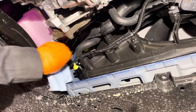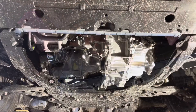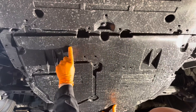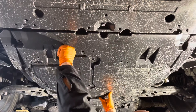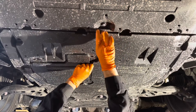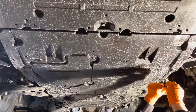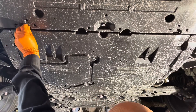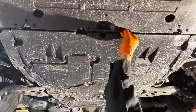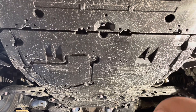Just wipe off any coolant still remaining on there. Now let's reinstall this splash shield cover — you just need to get it under the front shield. Slide it under like this and then go ahead and reinstall all the clips that were previously removed. Now get the four bolts in. The torque spec on them is very light — it's 66 inch pounds — so don't overdo it when you're tightening them. You don't really need a torque wrench on these, just don't go crazy on them.